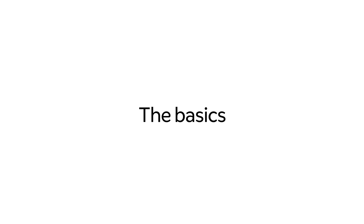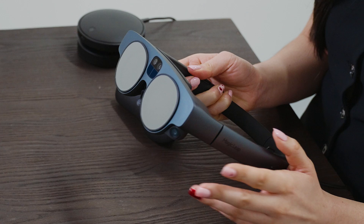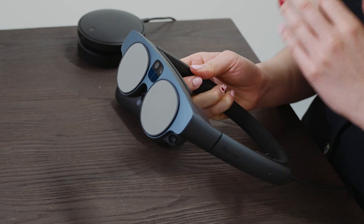Hi everyone! Let's go over some of the specs for the Magic Leap 2. Starting off with the basics, the Magic Leap 2 headset weighs only 260 grams. That's about the same weight as a pair of headphones and less than half the weight of many other headsets. This allows you to work more comfortably for longer periods.